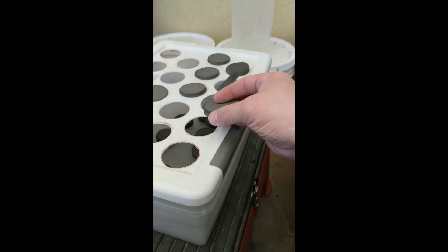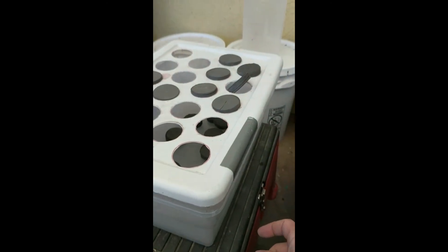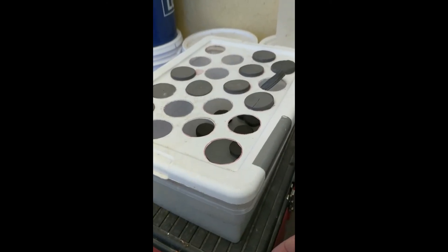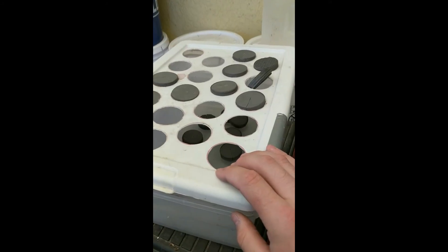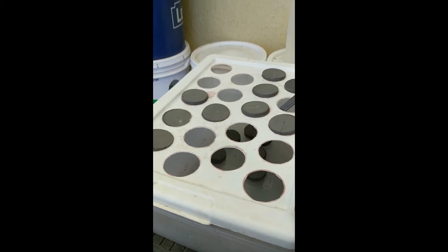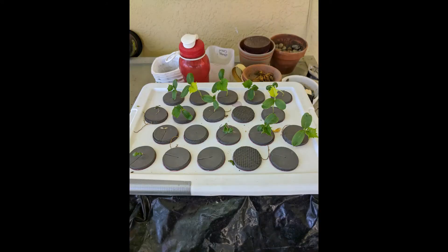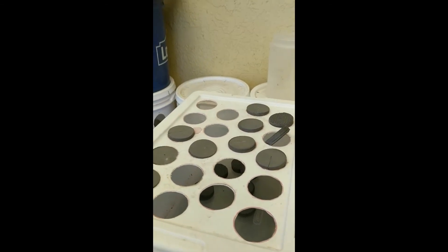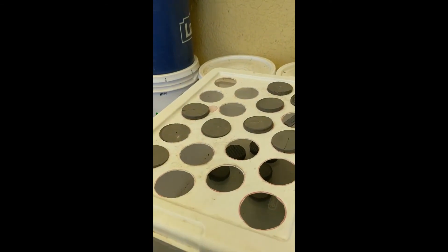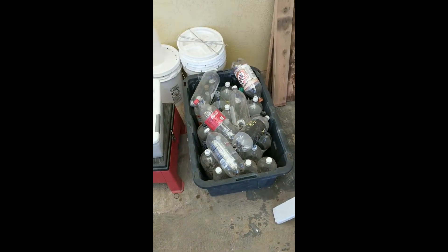I added a little bit of nutrient solution and just filled it up, and the seeds grew beautifully. Then I switched them over to the other planters, and that's what I'm going to grow corn in next year.